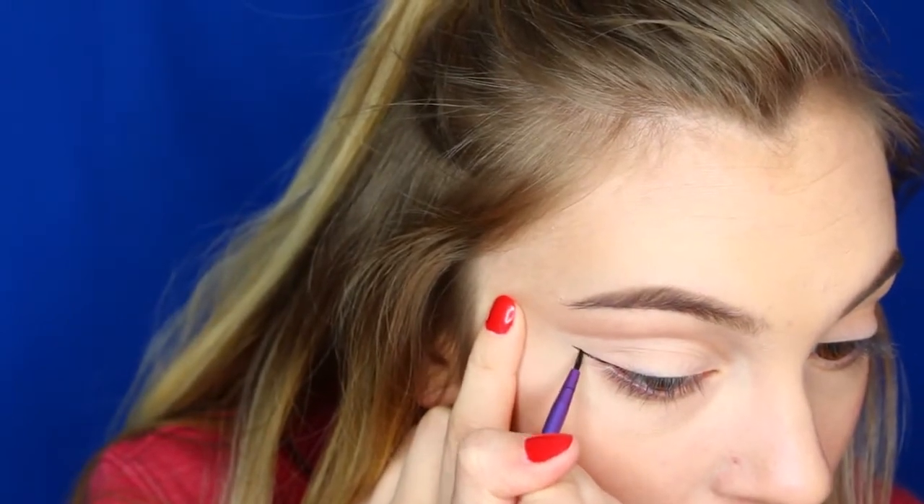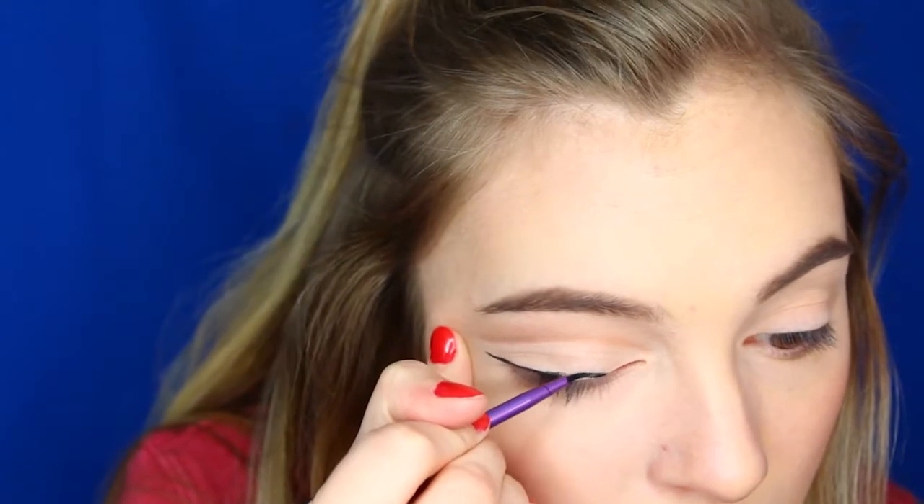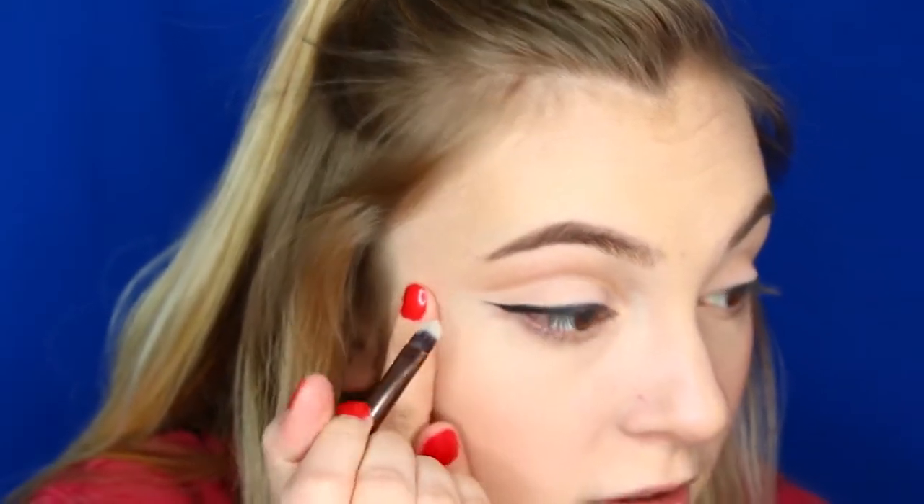Now I'm just going to be using the Mica Beauty Cosmetics — I think I got it in a BoxyCharm a long time ago — and it's just a gel black eyeliner. I'm going to be taking this little Real Techniques Fine Liner Brush and just drawing one line, then dragging it out. I'll clean this up with a concealer brush.